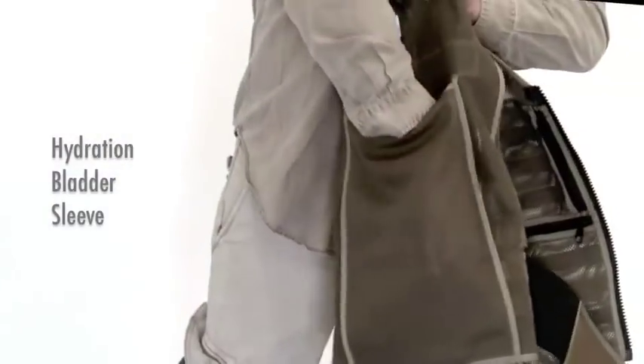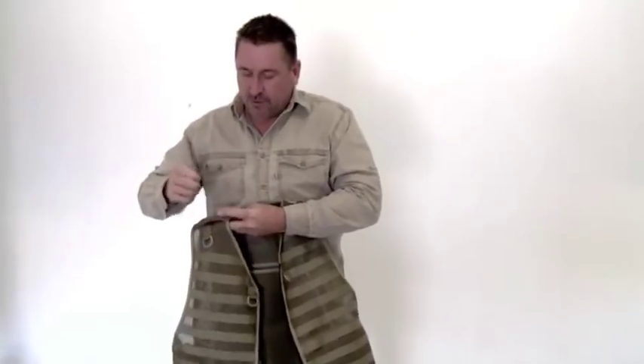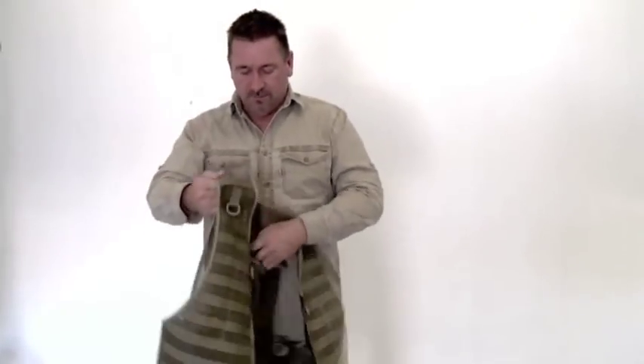Inside here you can drop a hydration bladder, and then you'll have the tube come up and go through here and then down. And then you've got water all day long. So it's pretty good.